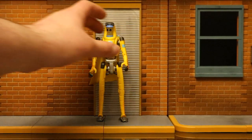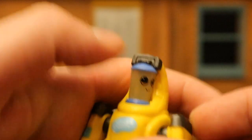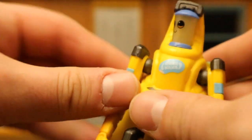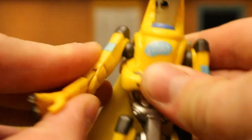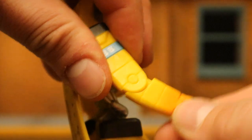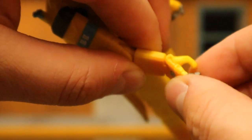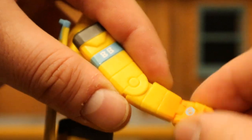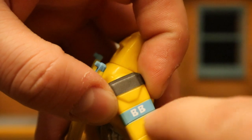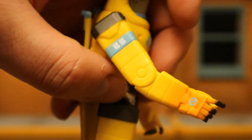Now let's check out his articulation, starting with his head. It can rotate from side to side — this whole upper section is really one solid piece. His arms go up all the way around, but they can only go in and out the tiniest little bit. Single-jointed elbows go up and down. His wrist has a hinge, and his fingers have a hinge as well. He would have really benefited from a rotation right here — if he could rotate his hands, that would fix so many problems. It also would have really benefited from a bicep cut, which wouldn't interrupt the sculpt.